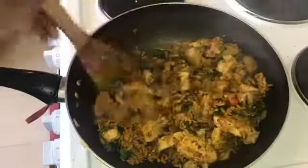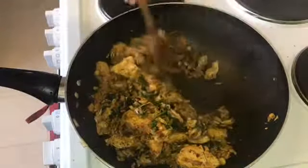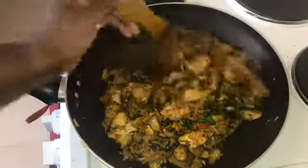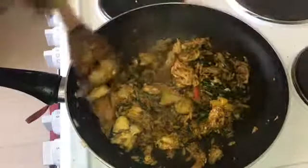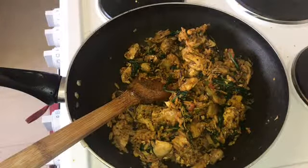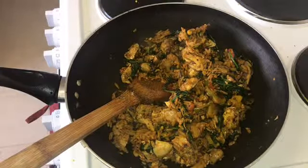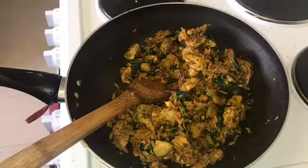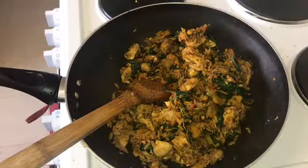I'm back — the rice is done. I think I let it overcook a little bit but it's smelling good. Here is my lunch slash dinner for today: chicken with rice and veg. I'm going to go and enjoy that. If you're liking my videos hit that like button, hit subscribe to see more, and hit the notification bell to be notified when I post.